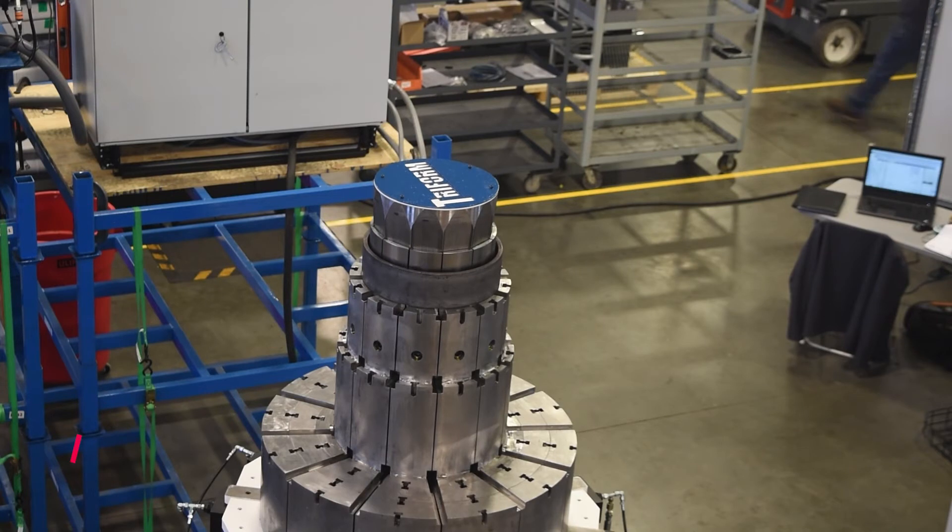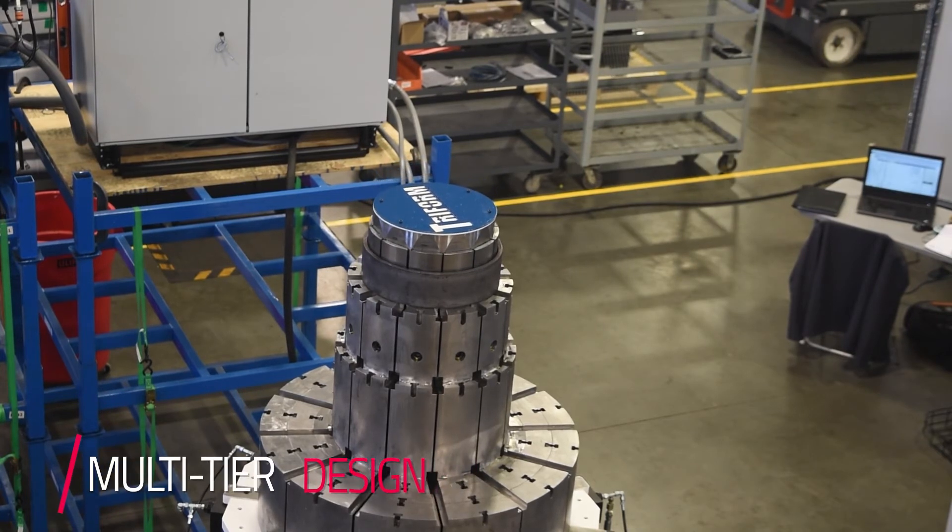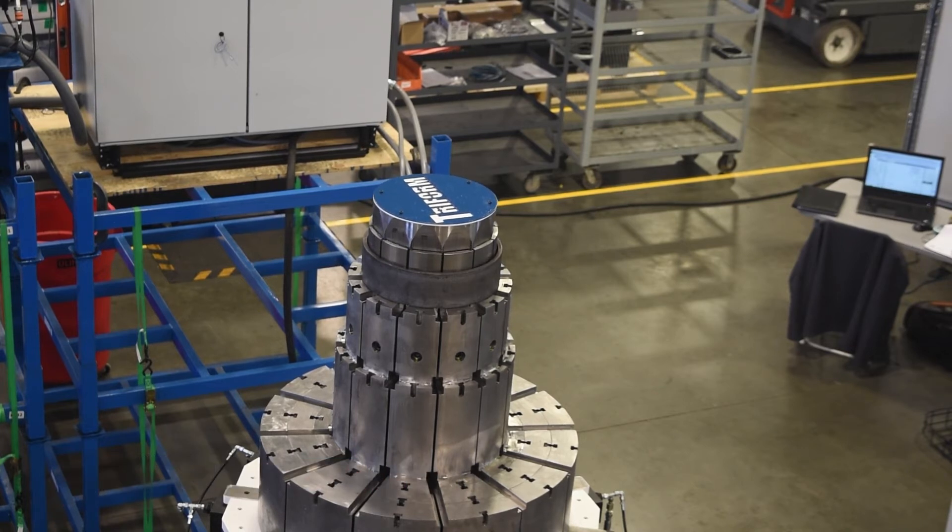One of the big advantages of this particular machine is the tier design that we have here, so the customer in this case was able to go from two different machines — one to form smaller parts and one to form larger parts — to one single machine. Aside from that, one of the main advantages is you essentially eliminate all of your changeover times.